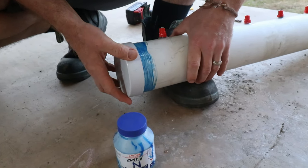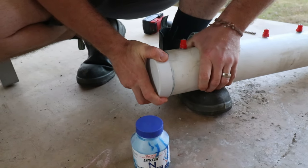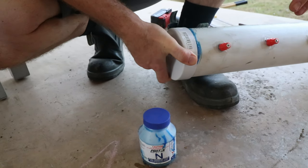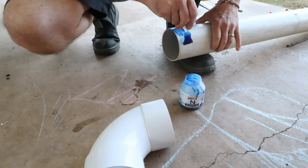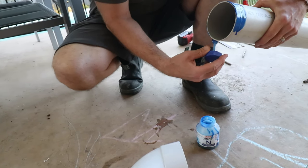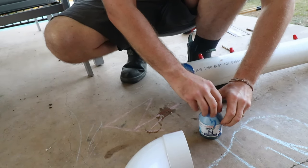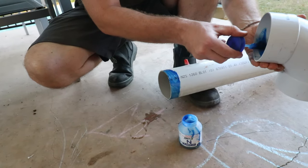After the nipples are put in, it's time to glue the end cap on the bottom rail. I put enough PVC glue on both sides — the cap and the pipe — and just gave it a twist to spread the glue out. Then I put the elbow on the other side and did the exact same thing with the glue, right around the PVC pipe and all around the inside of the elbow bend, then gave it a little twist to spread the PVC glue out and give it a nice secure fitting.